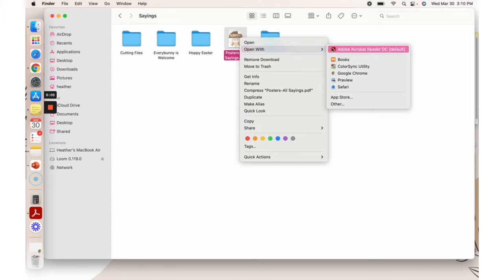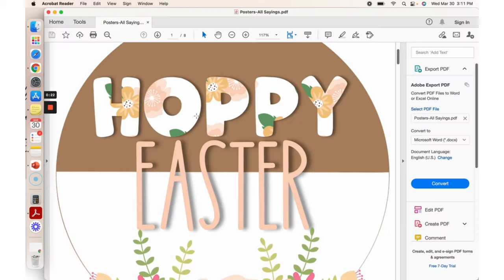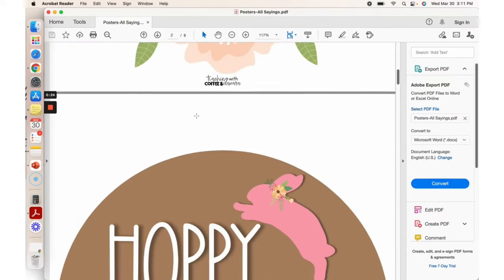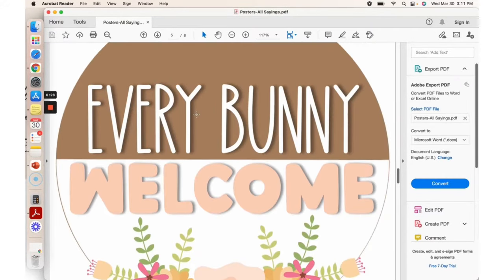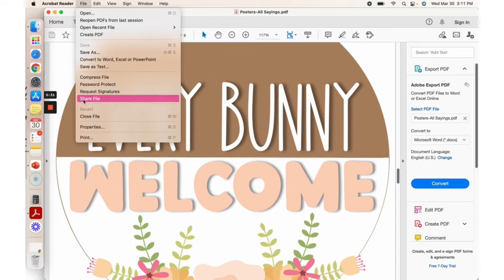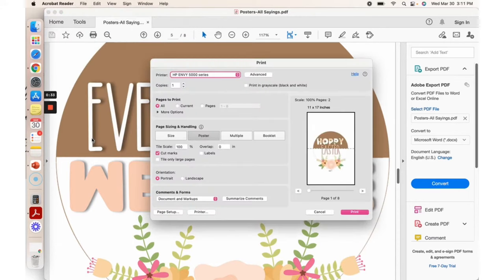You're going to want to make sure that you open it with Adobe. Then you're going to scroll down and pick the one that you want — we want this one right here. We're going to go to print and we're going to pick current.